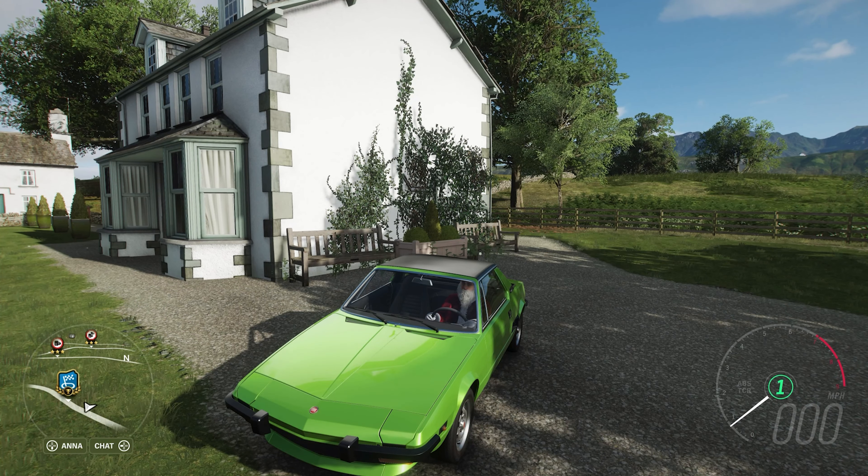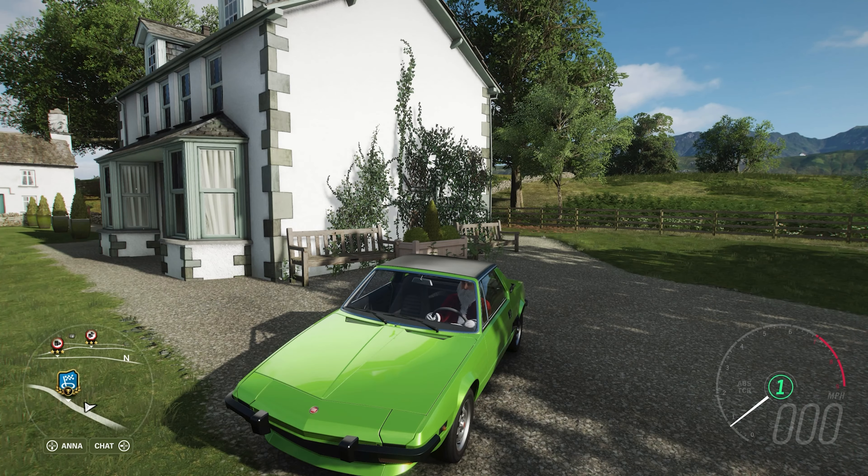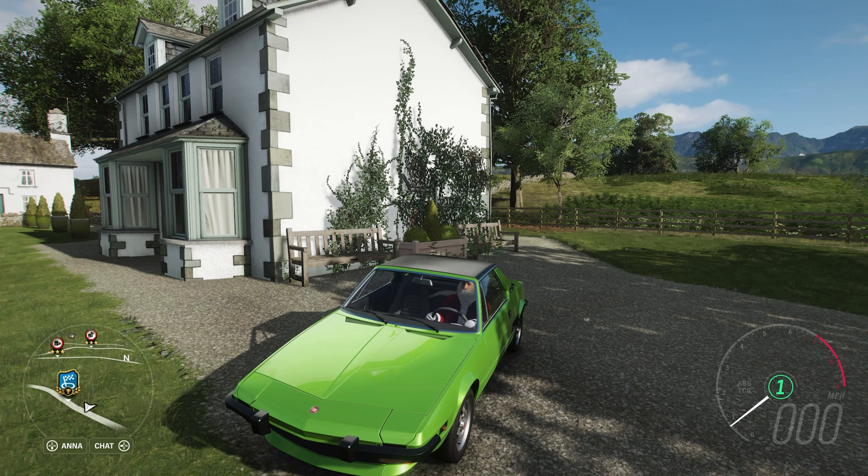Welcome everybody back to Moderate Mods, and today we're going to be dealing with a 1975 Fiat X19. This is a mid-engined rear-wheel drive sports car that was relatively cheap for the time.